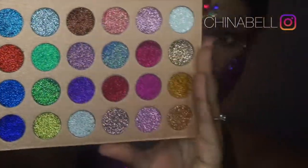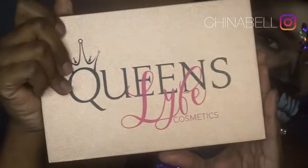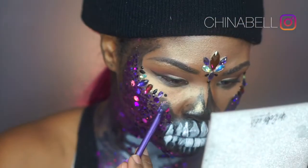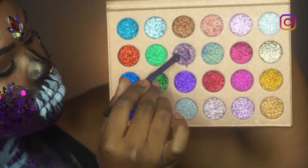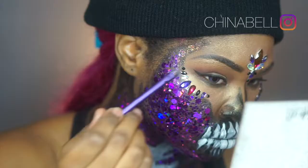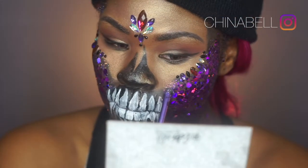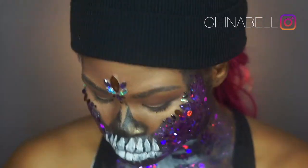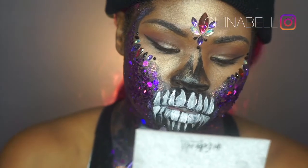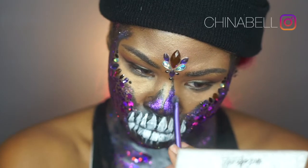Now I'm going in with this beautiful palette by Queens Life Cosmetics — I did not want to touch it for so long! I'm filling in any sparse areas I may have missed with the chunky glitter, making sure everything looks well blended. I used the lighter shade purple for the sides of my face and the darker purple for my nose.